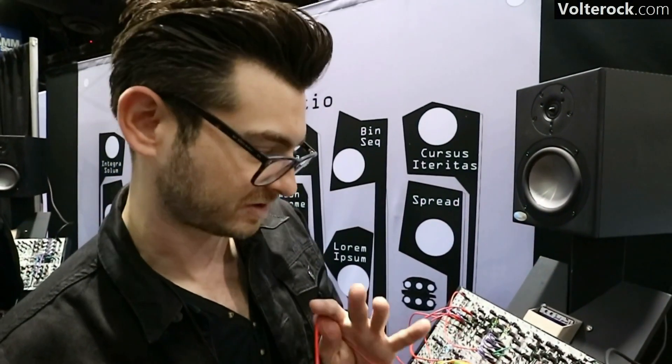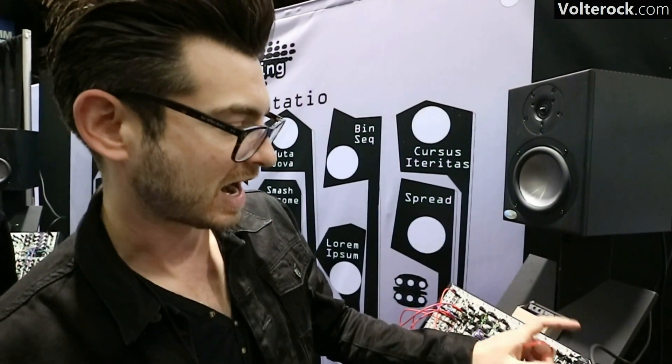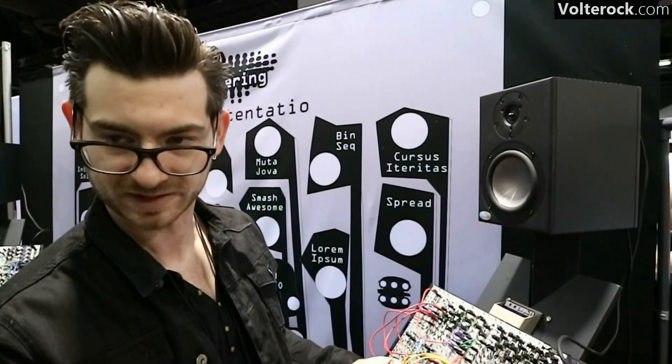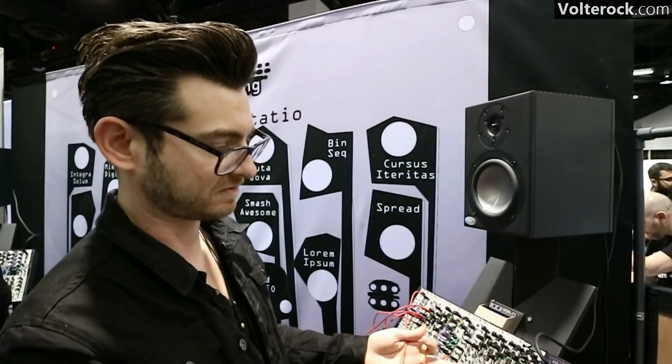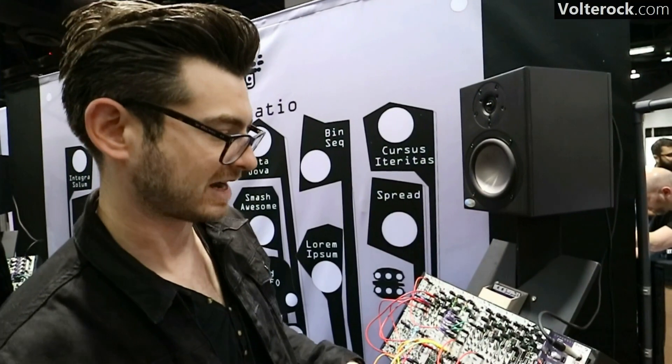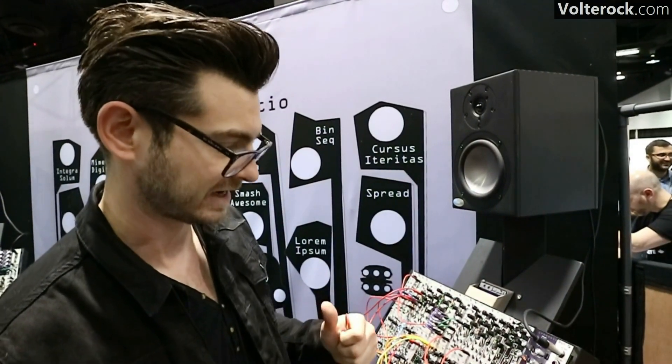I believe they might actually have one of these out right now. Usually they do their own prototype panel, so this is probably just for the sake of their case. I do think they actually have a Mutant Panic Mixer out right now as well.